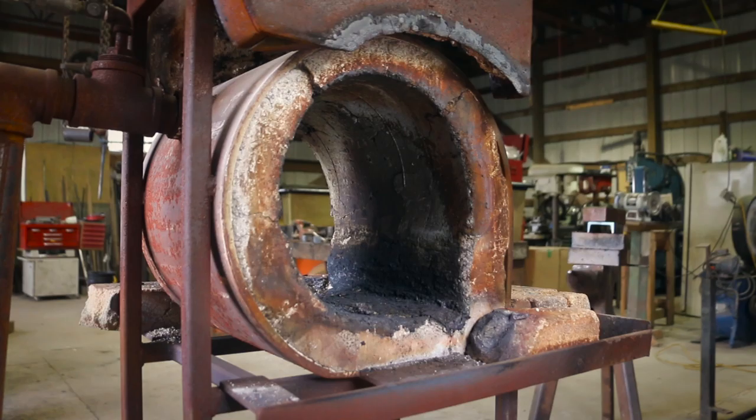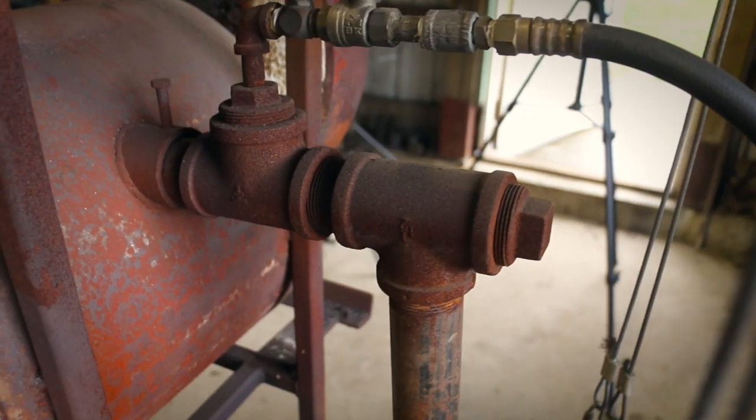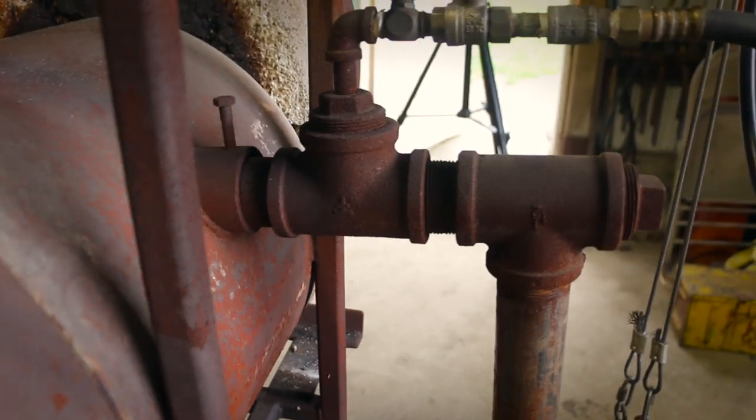One thing I was really determined about when I built my forge is that I wanted it to get really hot, and I didn't want to have a hot spot in it — I don't like that. So that is why on my forge, for the design, the blower comes in on the side and it swirls around.